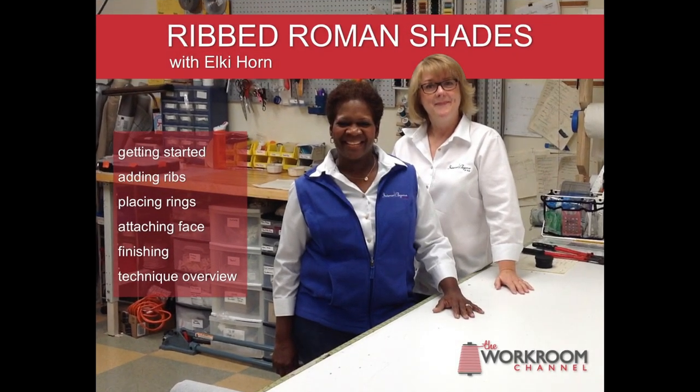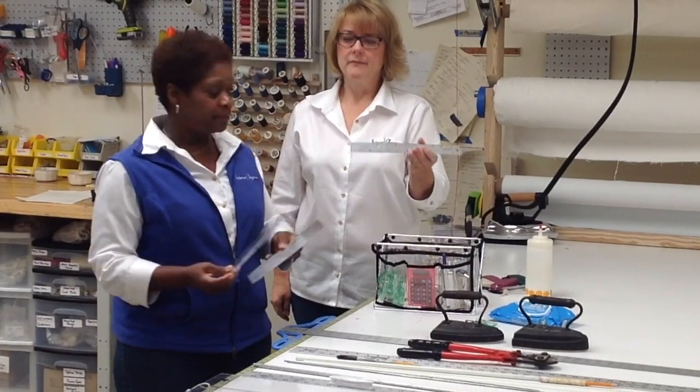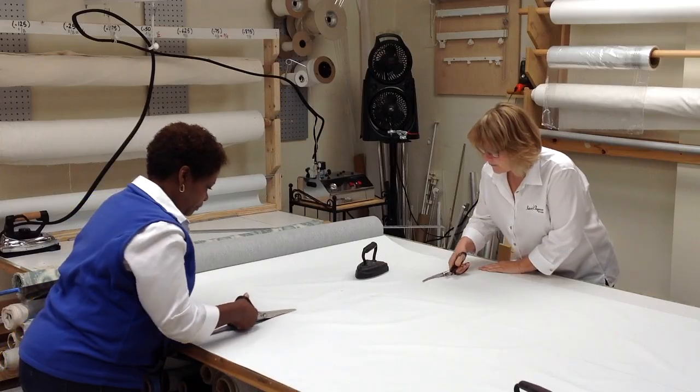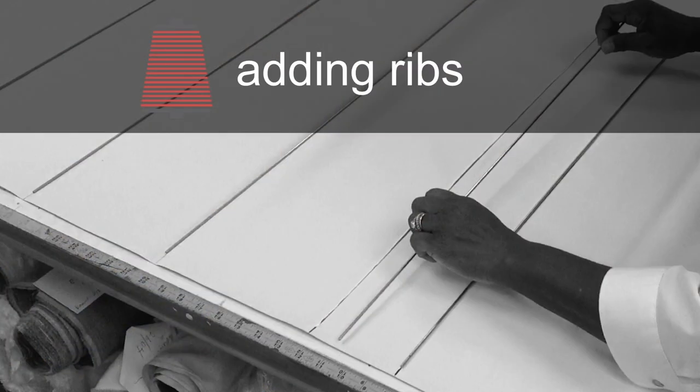I'm L.P. Horn. We're going to be doing my method of doing Roman chains, which is really going to be a compilation of a lot of things that I've learned from colleagues, friends, people in the industry.